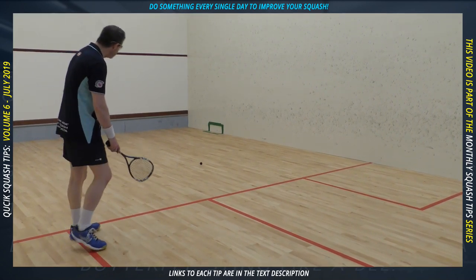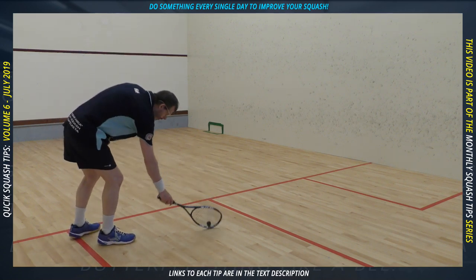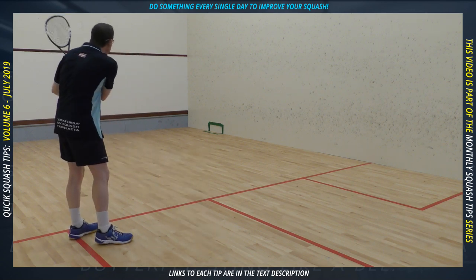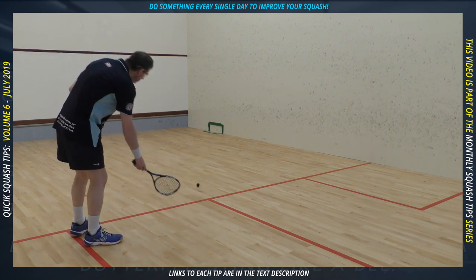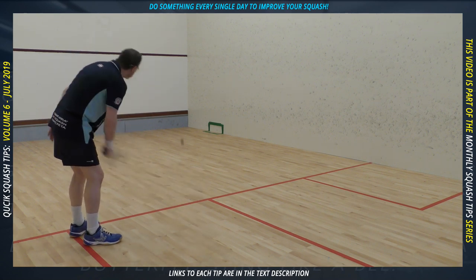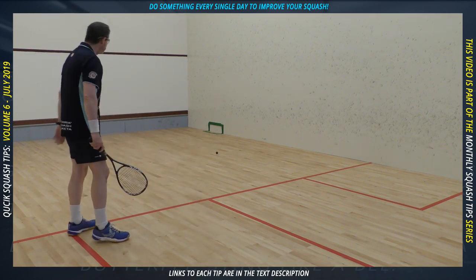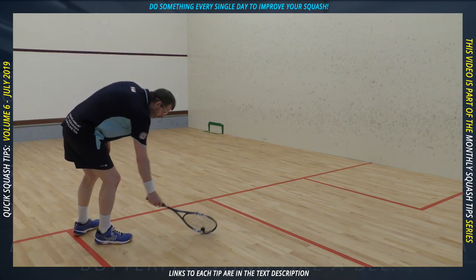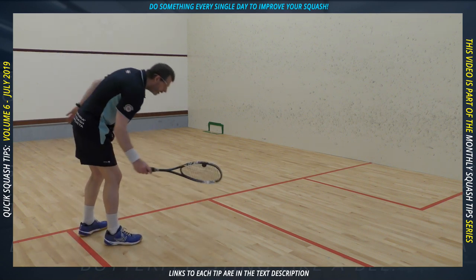This exercise develops one aspect of touch: the ability to generate just the right amount of speed from a dead ball. I highly recommend not touching the ball with your hands — this requires you to pick up and position the ball only with the racket, which itself helps control. Your objective is to hit the nick, but the reality is that if you can get it in the target area during an actual match, that would be great. You're aiming to hit the front wall quite low, but preferably not centimeters above the tin as that's too risky, and about a racket's length away from the side wall. It's not easy at first, but if you practice this your level of control will improve.